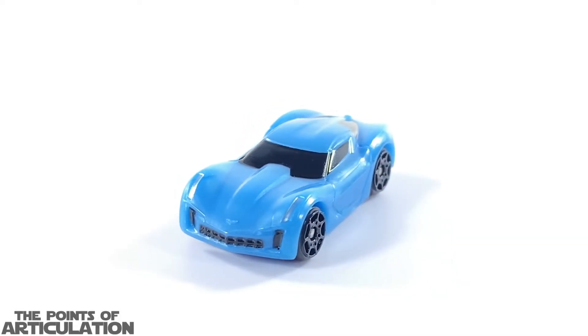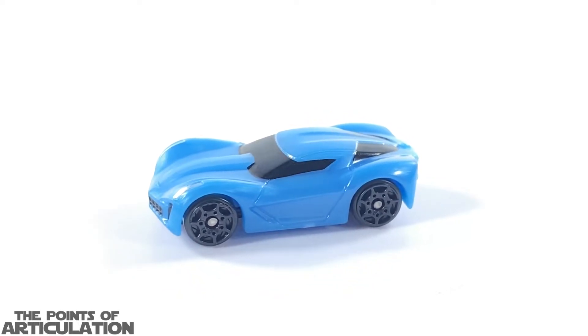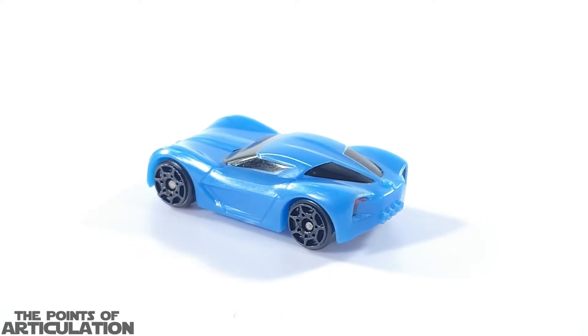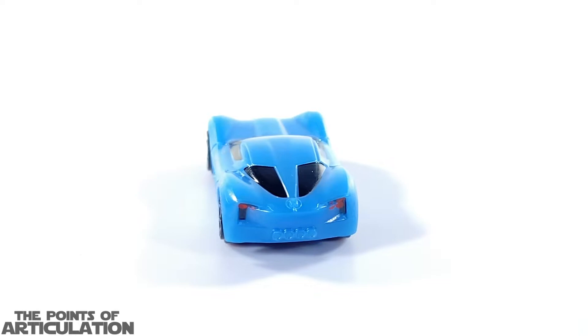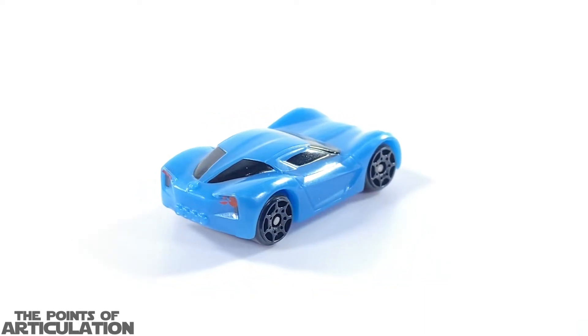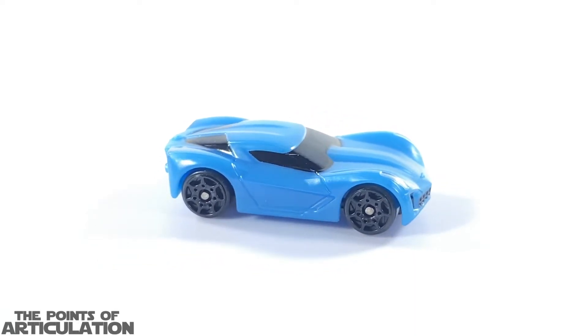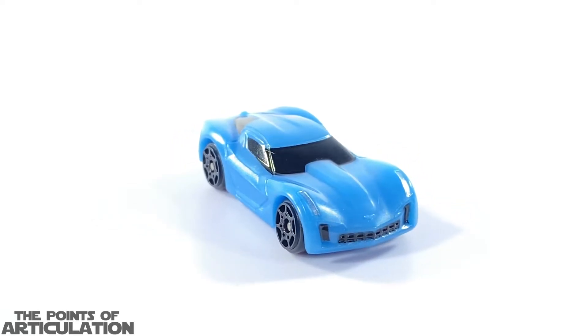First up we have the 2009 Corvette Stingray concept. This car is really neat for its paint — it has about four different colors: blue, glossy black, red, and silver. I think they did a decent job; the red's a little iffy on the back as you can see right there, but the rest of the car looks great. I love the designs and the mold, and we're going to look at all this a little closer in just a few moments.